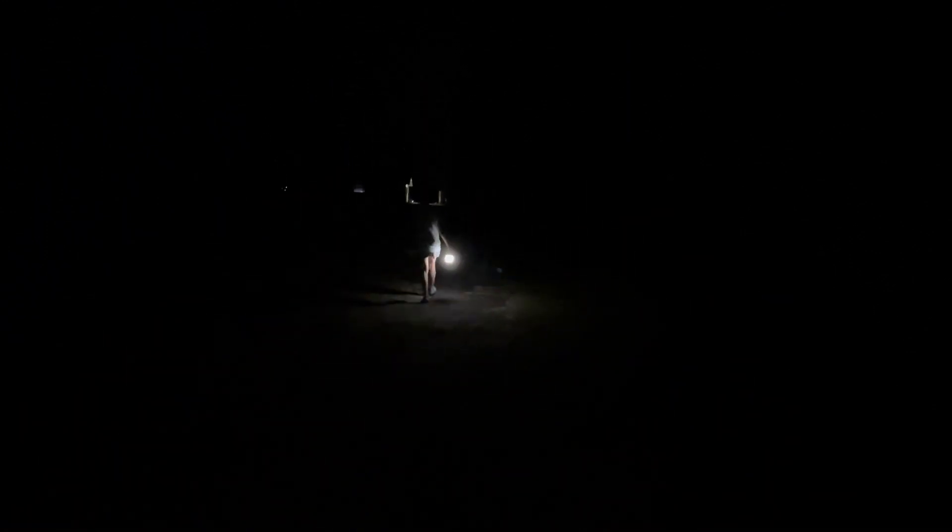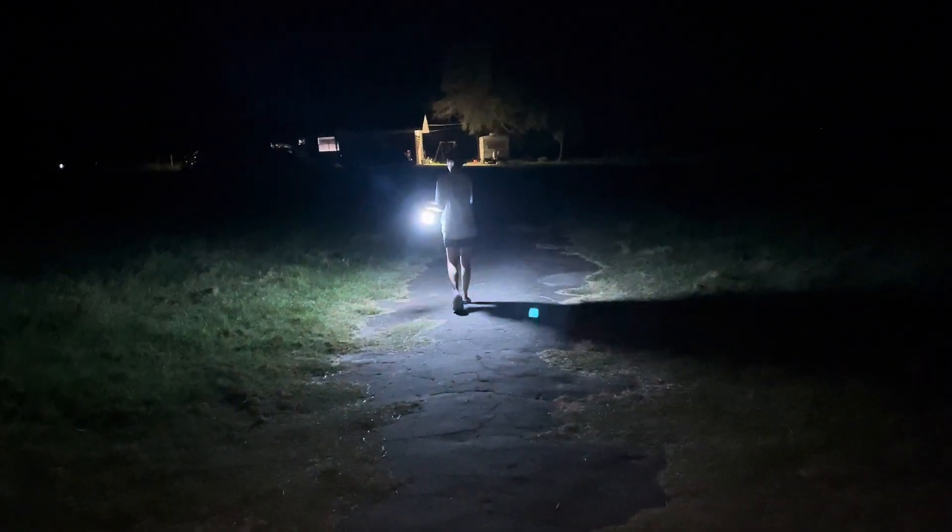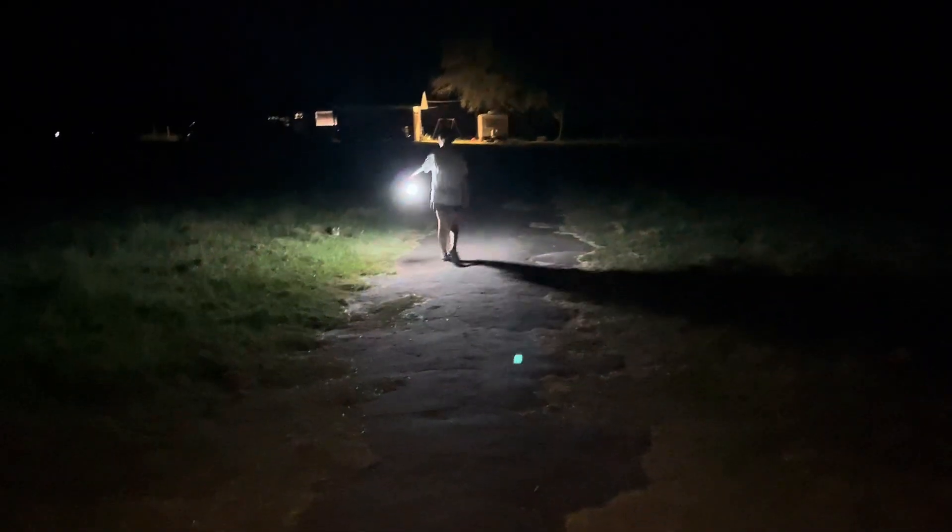This is us walking down a little path, and as you can see it gets pretty bright at night. When you turn on the brightest setting it's very bright, so it's plenty of light to illuminate where you're walking.